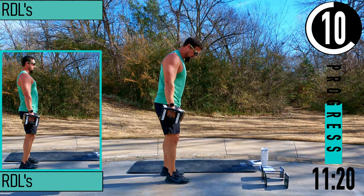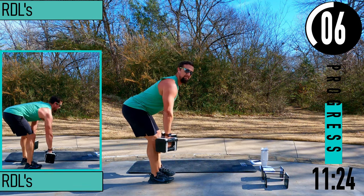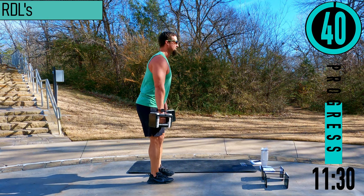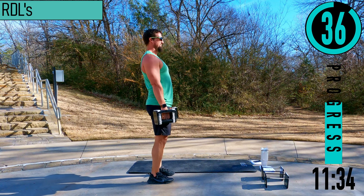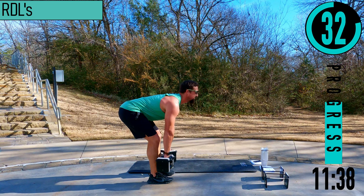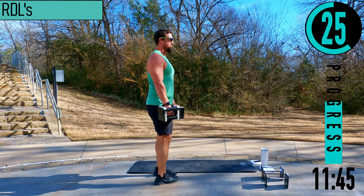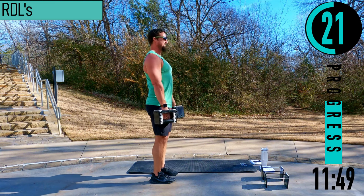Romanian deadlifts coming up. Slight bend in the knees, bending at the hips, back stays straight, chest out, head up. Dumbbells close to the shins as we drop down. We're going to keep our head looking out the entire time as we drop down — butt goes back, stretch the hamstrings, coming back up. You should be feeling this one right in the hamstrings. Dropping down — inhale, come up — exhale.